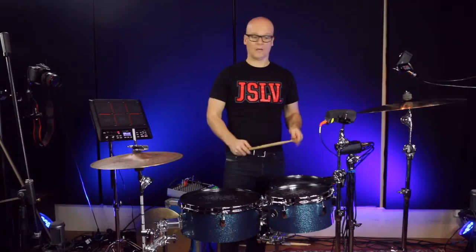Now let's listen to the sound, only the acoustic drum sound from this cocktail kit. One, two, three!